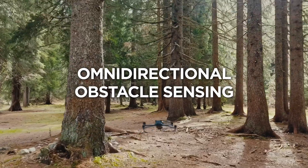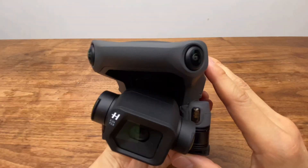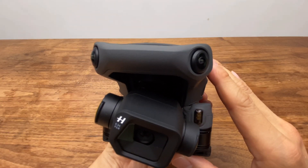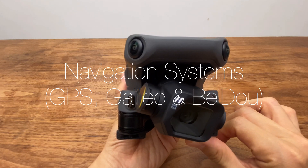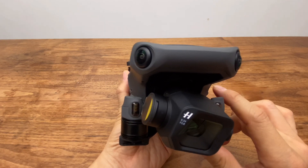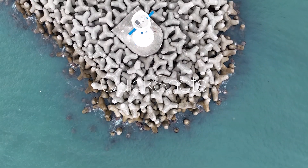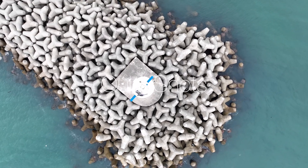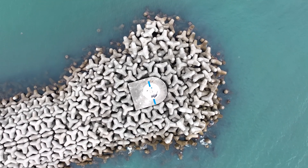Flight modes include AP, AS, and Active Track 5.0. GPS systems supported are GPS, Galileo, and BeiDou. Quick Shot modes include Boomerang, Circle, Droney, Helix, and Master Shot.